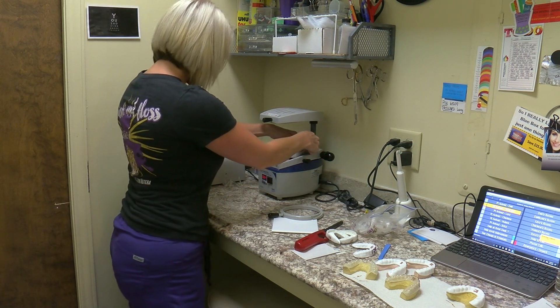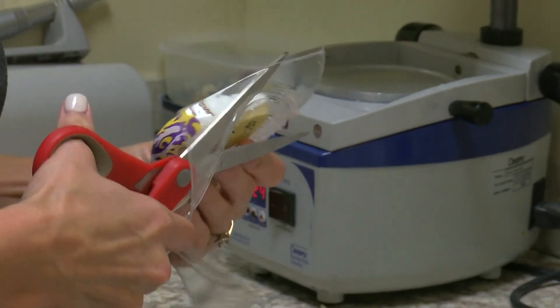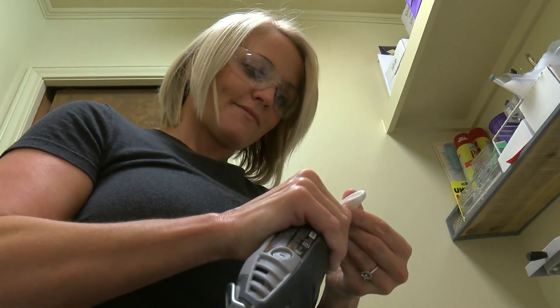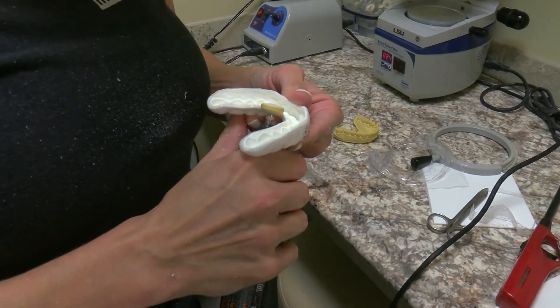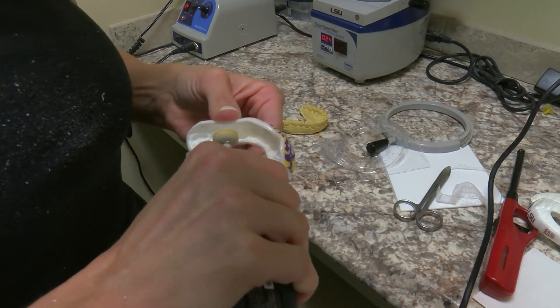Once that's done, we take whatever color mouth guard material they want to use — whether it be tri-colored, one color, graffiti, whatever — and we make a layer of that. Then we take the decals that go with their school, or it could be a picture, and we've had requests for Twitter feeds and their nicknames. We put that on there and then put a clear layer over that so it's sealed.